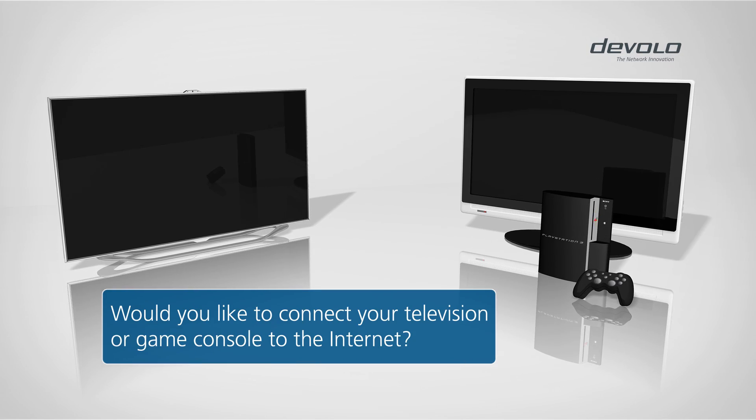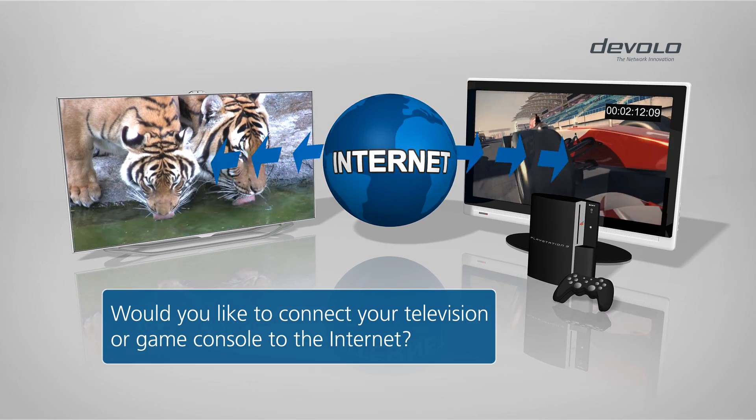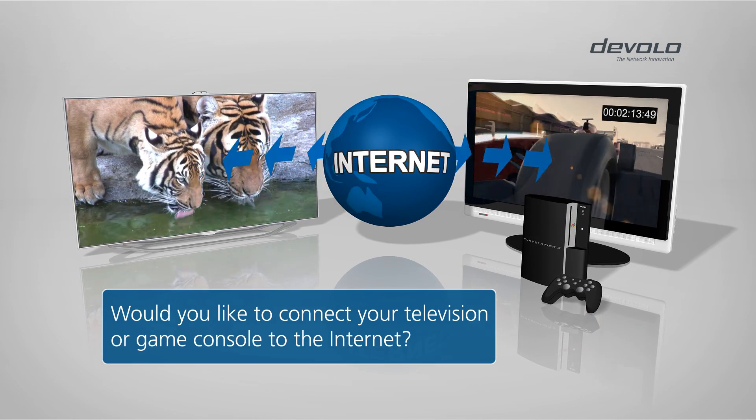Whether smart TV or game console, more and more devices rely on a connection to the internet for more information and entertainment.